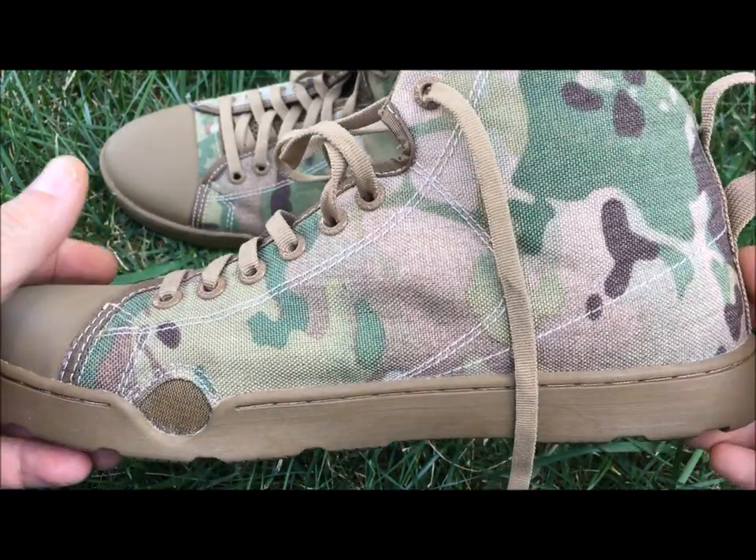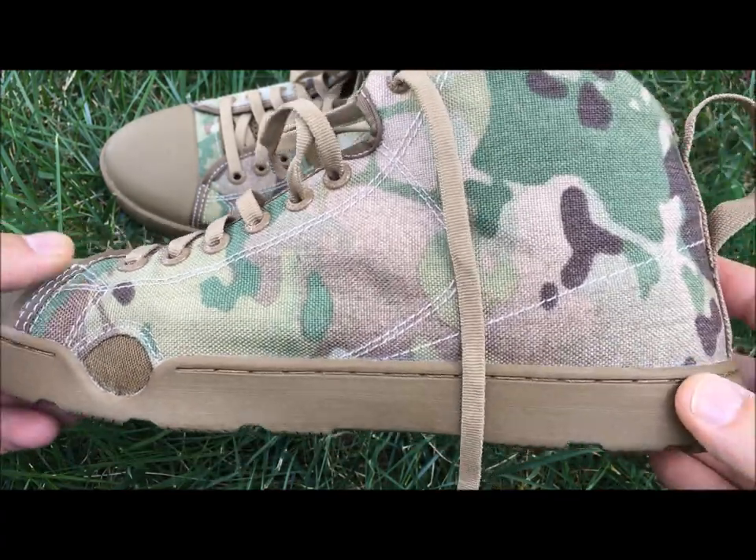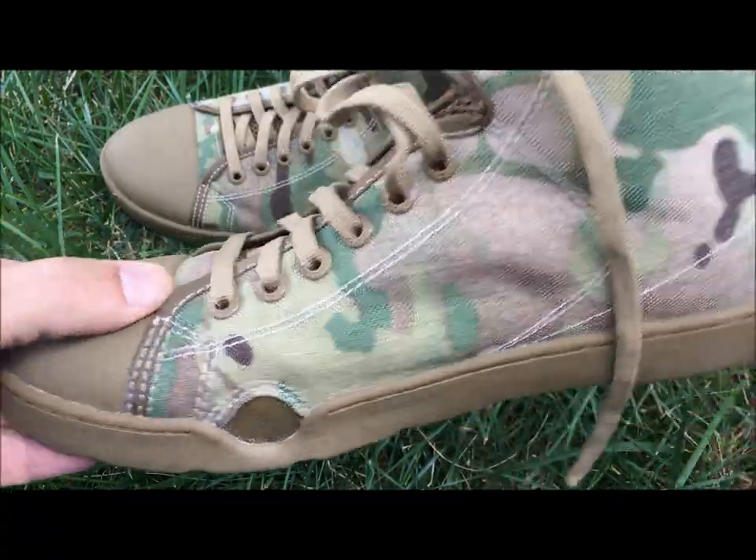There are a lot of features on this. This is not the typical shoe that you saw growing up like the Chuck Taylors playing basketball. This is a functional shoe in a lot of different ways, so let's go ahead and look at some of the features.